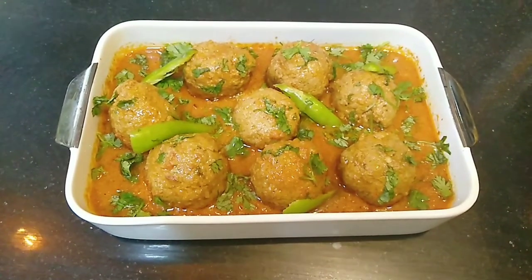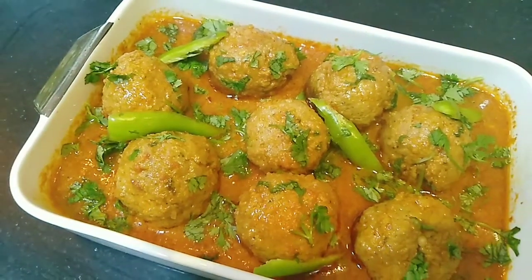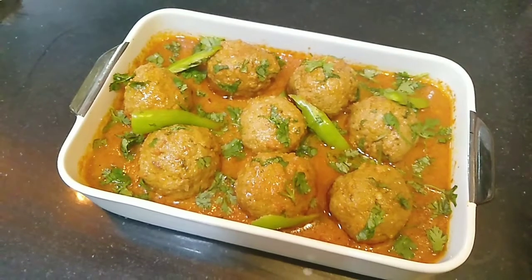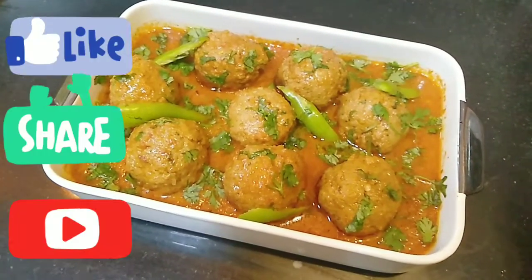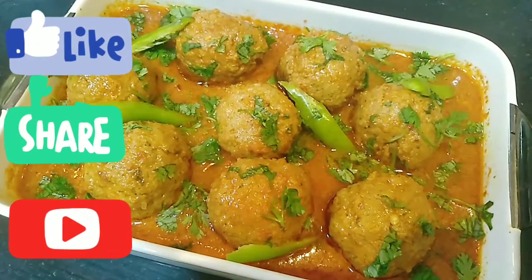I hope you will like this video and recipe today. Do give me your feedback in the comment section — I will wait for it. See my channel Lifestyle with Me. Don't forget to like, share, and subscribe. We will meet again with a new video. Till then, Allah Hafiz.